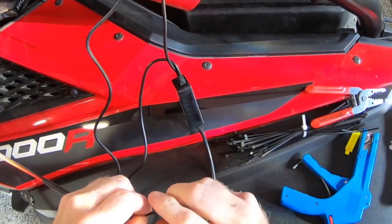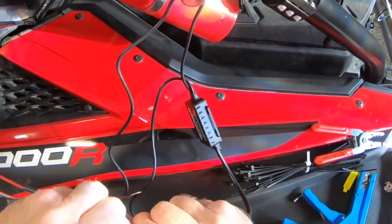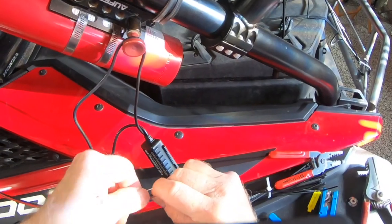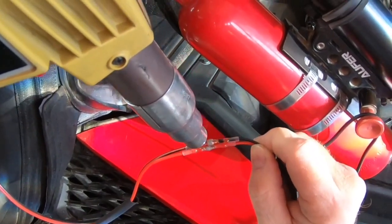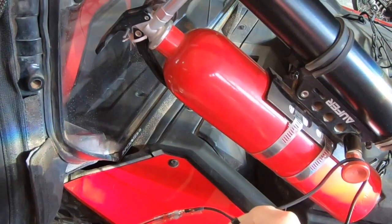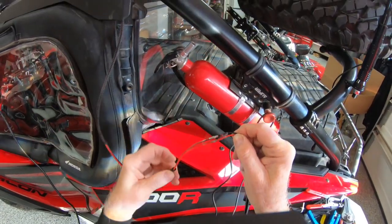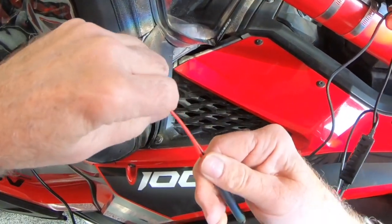I like soldered connections better than crimp connections, especially for things that are going to be out in the weather. I'm going to be using some of these solder terminals that are also heat shrink tubing — I've had pretty good luck with them. Be sure to use the same gauge wire; this is 18-gauge wire here. I'll give it a tug to make sure it is nice and solid, then finish it off by covering it with another piece of heat shrink.